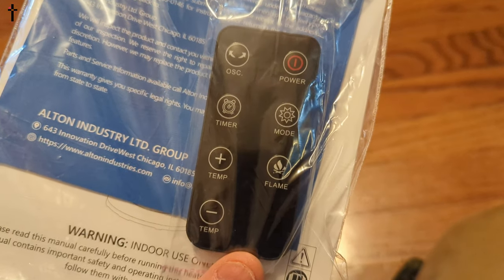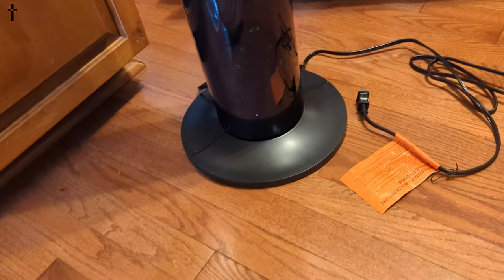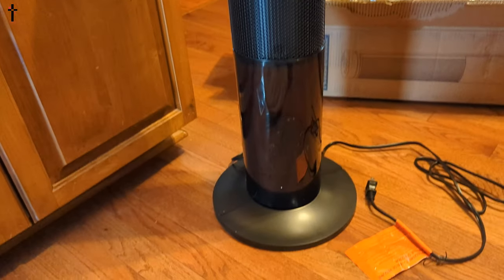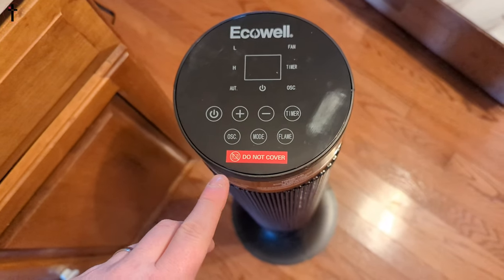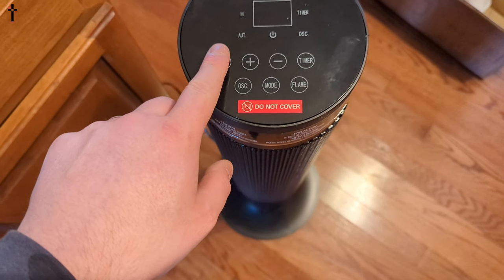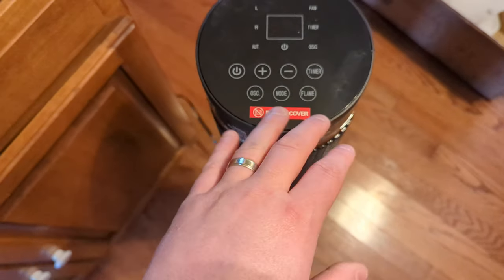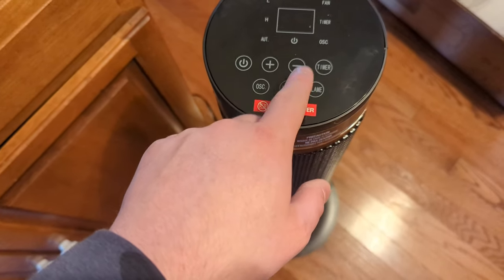On the remote you have flame mode, power, oscillating, timer, and temperature up and down. If you don't want to use the remote, you have all these buttons up top as well — on and off, plus or minus, timer, oscillating which turns it left and right, and mode and flame.